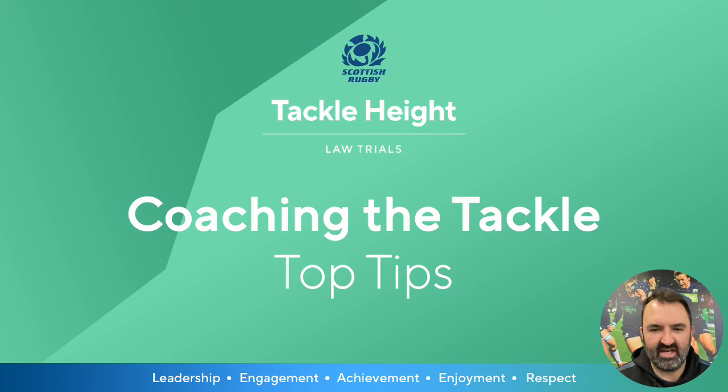Welcome to Top Tips for Coaching the Tackle. Today we're going to look at a few top tips for coaches in clubs and schools to develop their players' skill level within the tackle and to develop a tackle culture within their programmes.